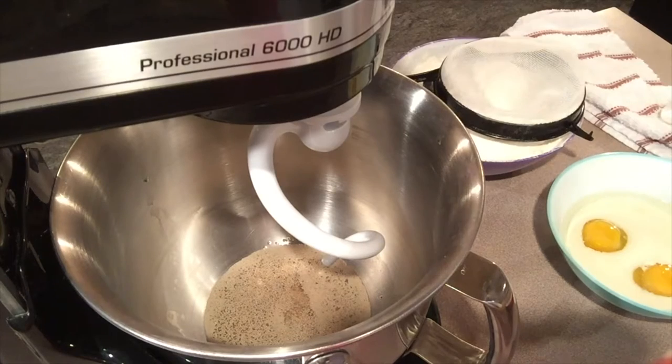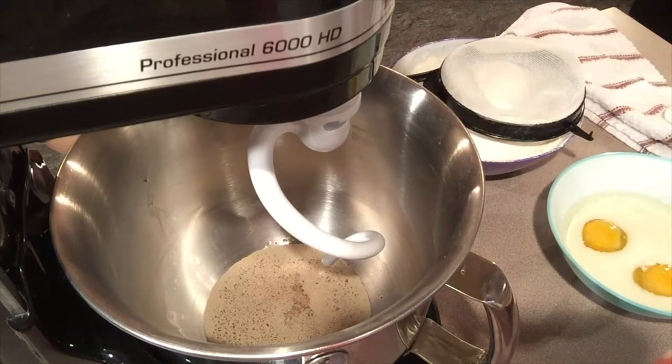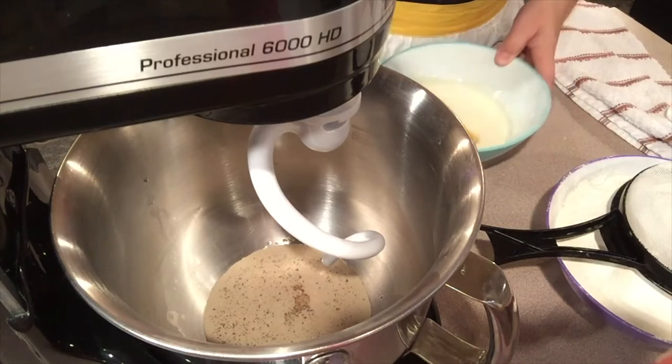What you want to do is let your yeast stand for about five minutes so it starts bubbling up and reacting to the warm water. I wish you could be here because once you smell yeast that's warming up for bread, it smells really good. It makes you want to bake some more.